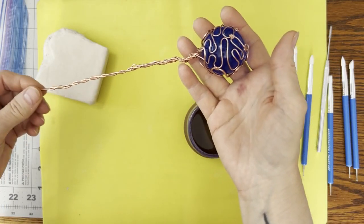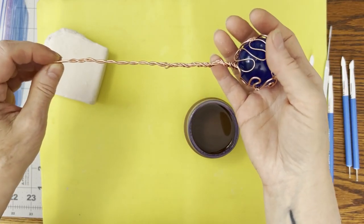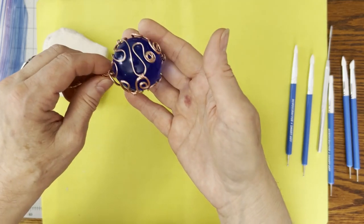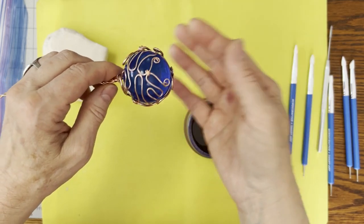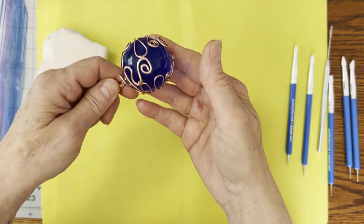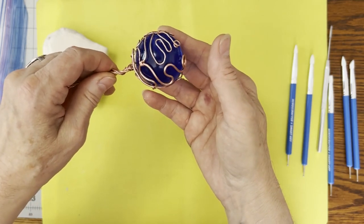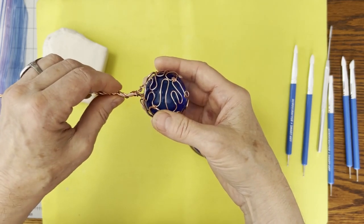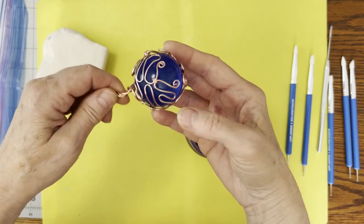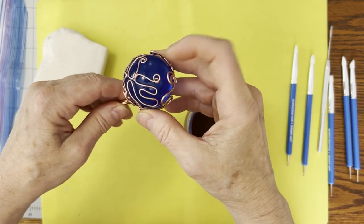Here's the base — it's copper wire, and this is uncoated copper wire, so it will develop a patina unless whoever gets it wants to take it out and spray it with some kind of sealant. I don't want to, so developing a patina would be part of the fun of this.